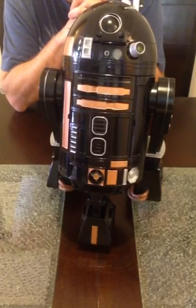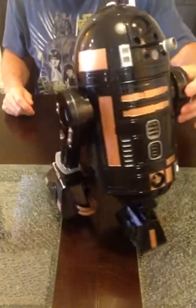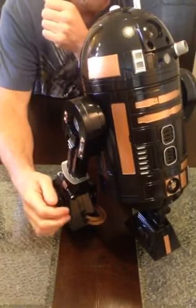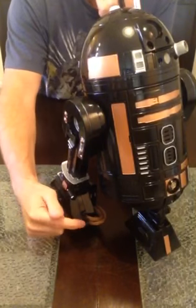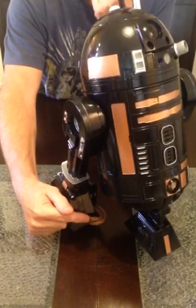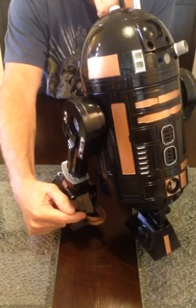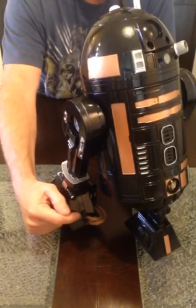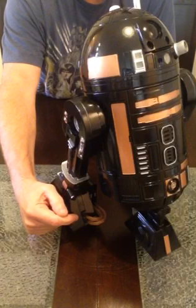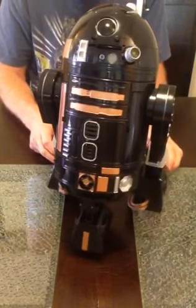Another really cool thing about this conversion is we covered the plastic hydraulic lines on his feet with real copper braided hoses, secured them in place with black heat shrink on either end. So he looks much more like the original on-screen version of R2-Q5.